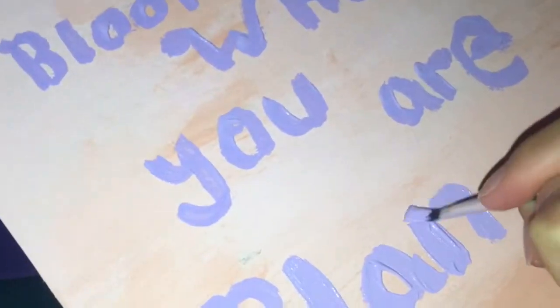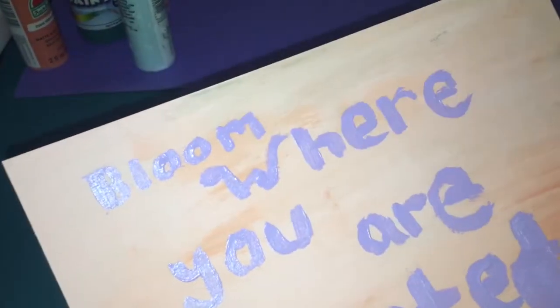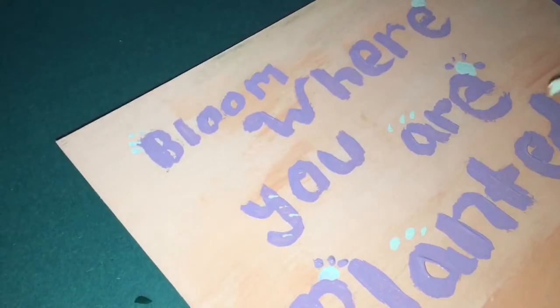I'm writing a quote — 'Bloom where you are' — but you can write anything you want. Then I'm adding blue and purple paint and drawing it as a flower, placing the flower design in every corner of the picture frame.